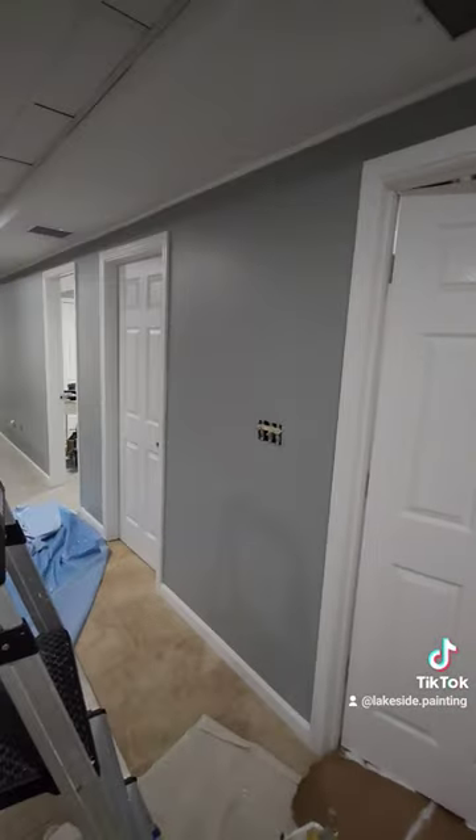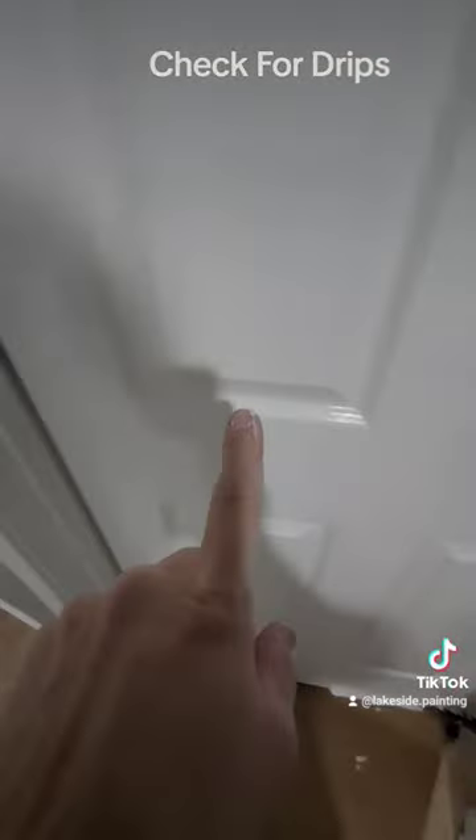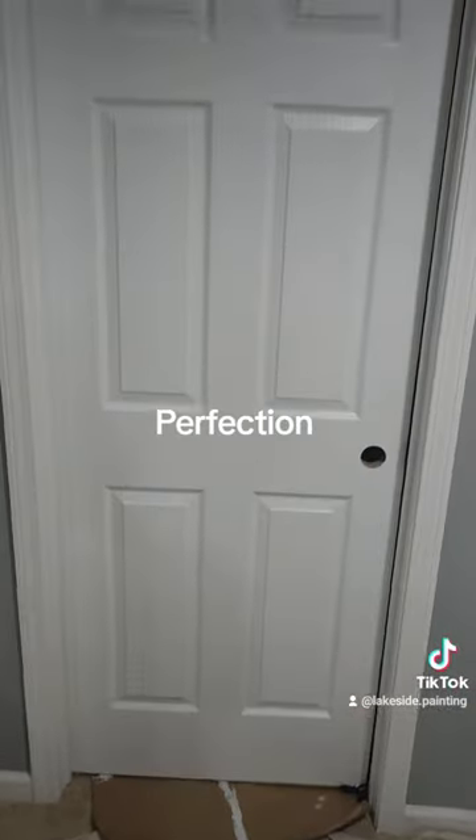If you have multiple doors to work on, come back while you're working on the other doors to check for drips in these corners. Perfect door every time.